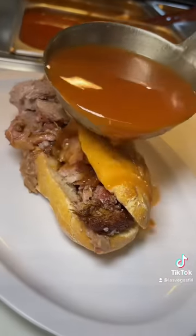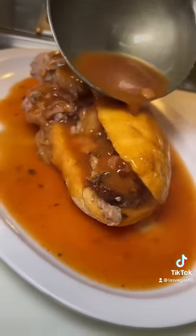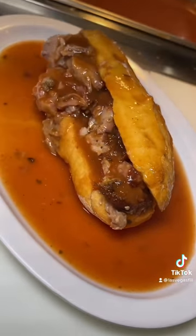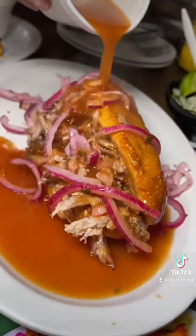A torta ahogada is a drowned submarine sandwich with a sauce primarily made of dried chili pepper. They use traditional Guadalajara sourdough bread known as birote, which is very crunchy and dry on the outside, so it soaks up all the sauce.